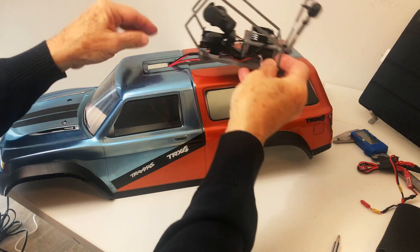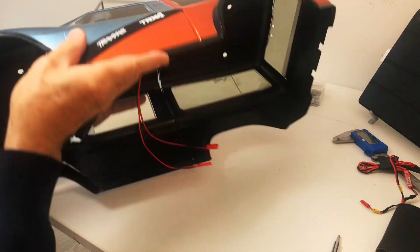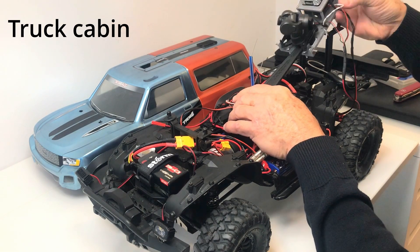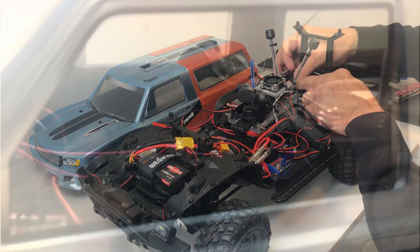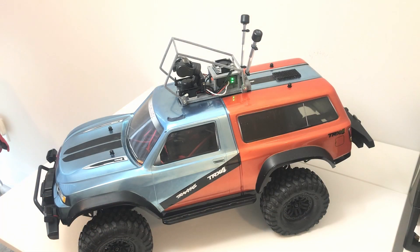Finally, the FPV system can be placed on top of the truck for an unobstructed view of the driving path, or under the truck body for a more immersed experience from the truck's cabin. The FPV system can be placed on top of the truck's cabin. Thanks for watching — we'll see you next time.